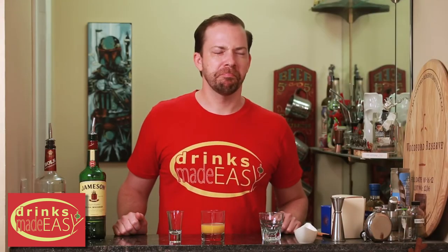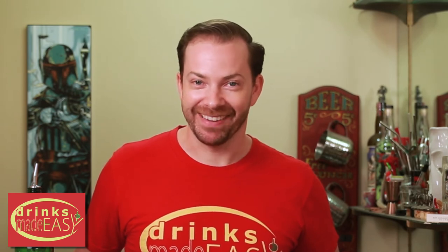Do you always wear a hat? Yep. So bacon and eggs walk into a bar and try to order a beer. Bartender says we don't serve breakfast. Get it?